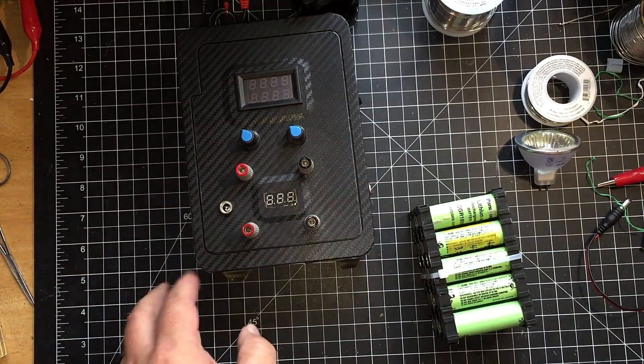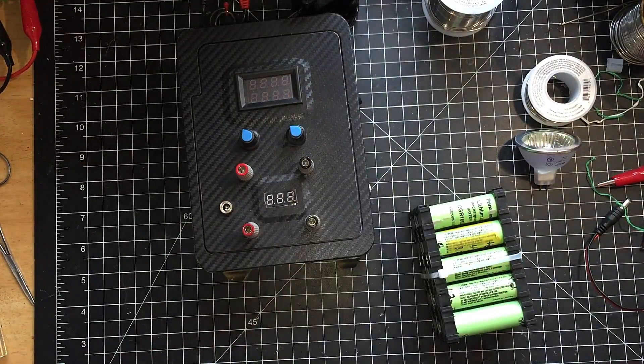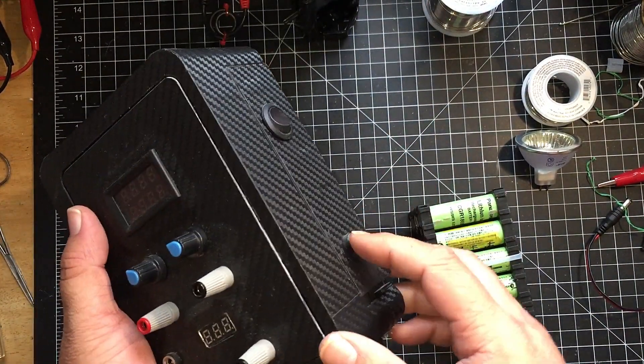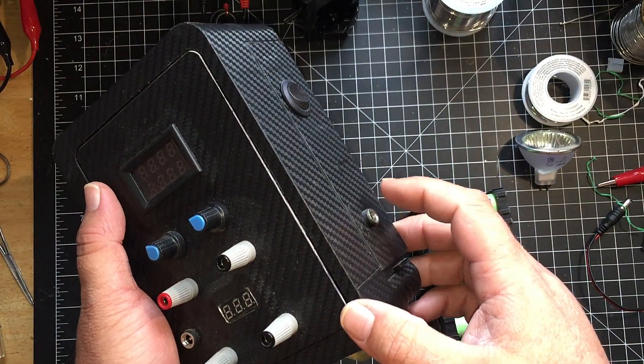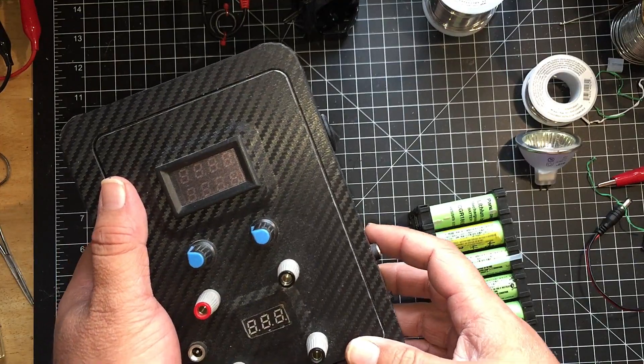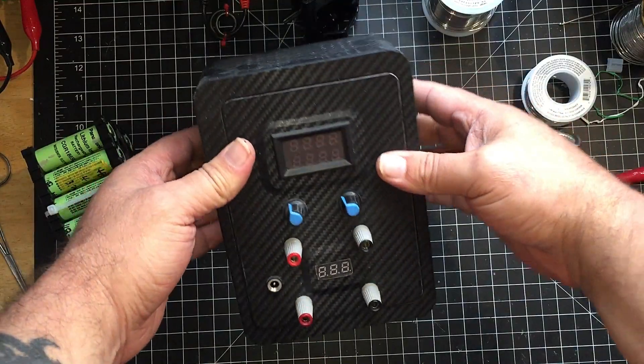I used this for testing 3S battery packs and the DC jack came in handy there too. I also used the power supply quite often — I had a 25V 5A DC plug that I'd plug in here, and it worked pretty well. It was a fun project.